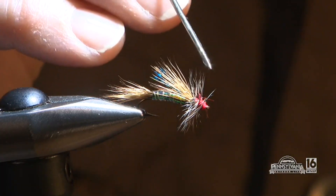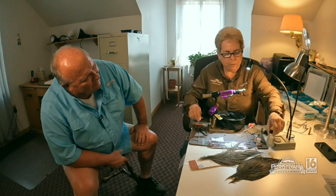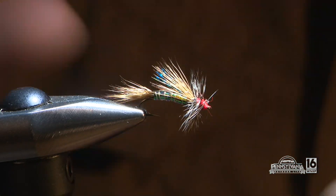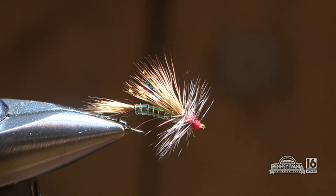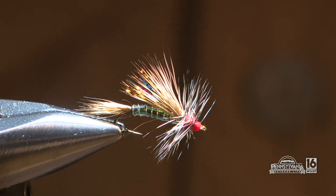It's an interesting fly. Rotating it, you can actually see the bottom and appreciate how a fish looks up at it — you can really see the appeal. It's going to be a great attractor fly. Janet likes to tie it in a size 14 because lots of caddisflies are that size. So that's the rainbow stimulator.